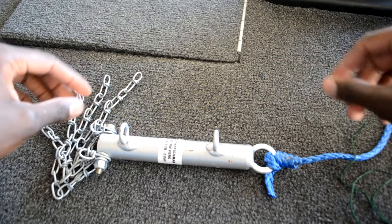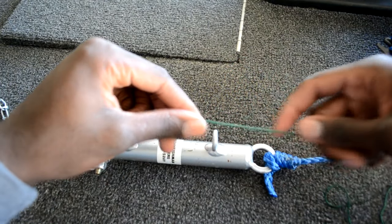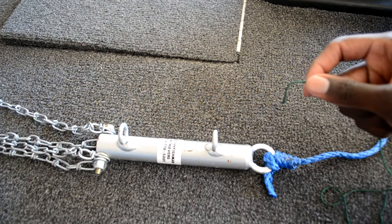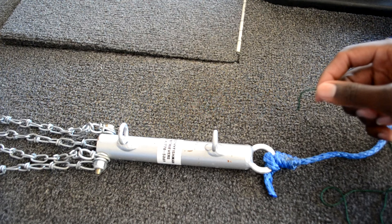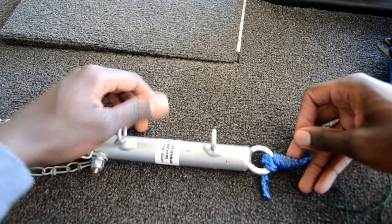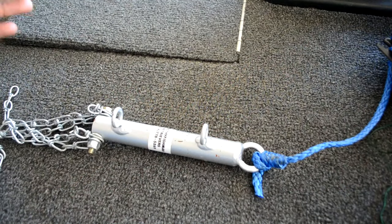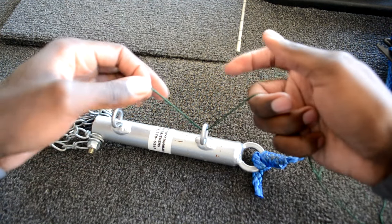Just before I end this video, someone asked me what kind of knots I use for my big swimbaits, so I'm going to quickly go over the two knots that I use. The very first knot I'm going to show you is the clinch knot — the one I use for all my conventional as well as my smaller swimbaits, meaning ten inches and under. If I'm throwing like a Depth 250 I will be tying a clinch knot on it. I've got this bait knocker lure retriever here with two eyelets, and I've got some green rope so it's visible for you guys.